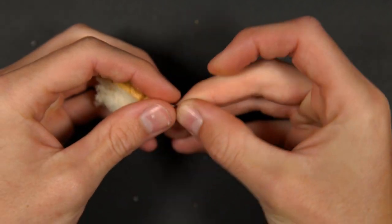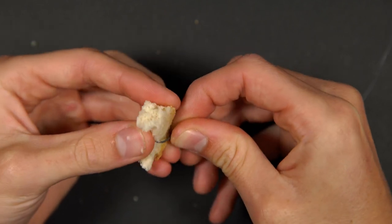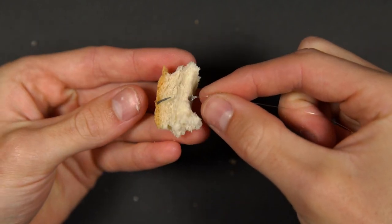Take a slice of your white bread and tear off a chunk of the crust. It's now a simple case of side hooking the bread until the hook point is just about showing. If the hook is too far buried inside the bread you risk not hooking the fish when it takes your bait.